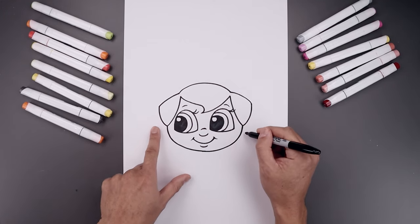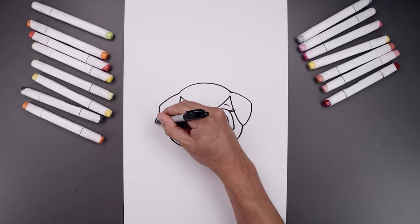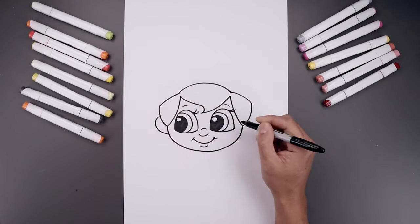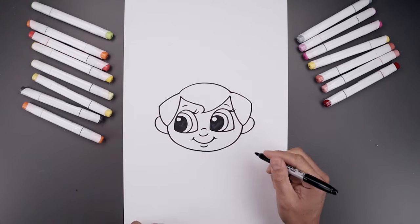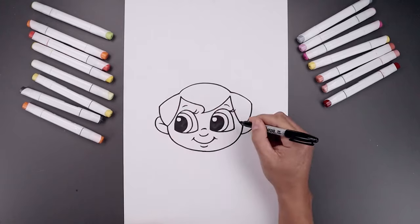Let's add two large ears on the side of the head. Start on the left, going around and then bending that back in. We'll add a fold inside the ear, bending this up and out.